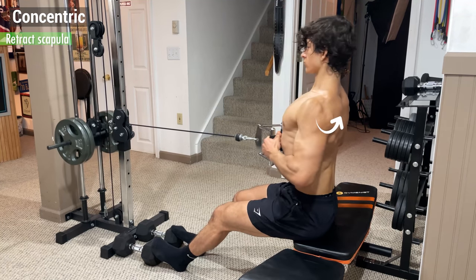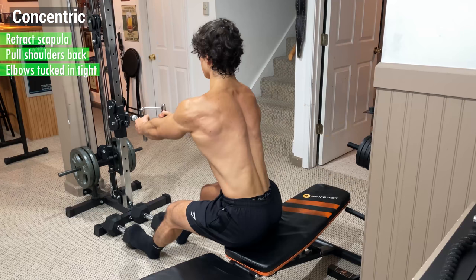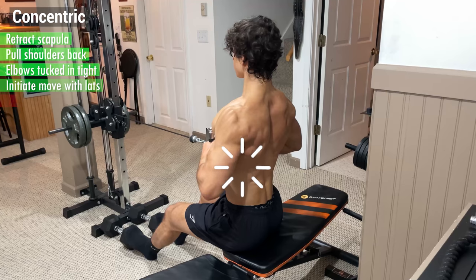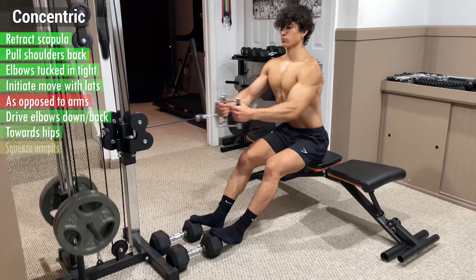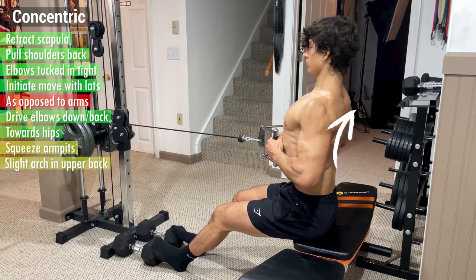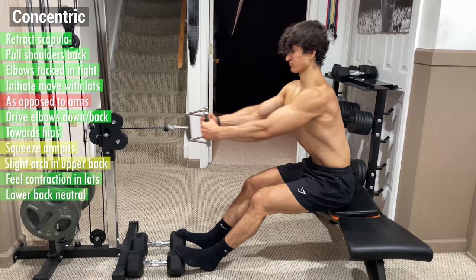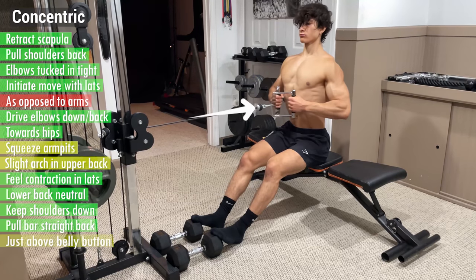From here, begin the concentric by retracting your scapula and pulling your shoulder blades back while keeping your elbows tucked in tight by your side. Really focus on initiating the move with your lats as opposed to your arms by driving your elbows down and back towards your hips like you're squeezing something in between your armpits. A slight arch in your upper back at the top is totally fine just as long as you feel the contraction in your lats and your lower back remains neutral. Make sure to keep your shoulders down away from your ears and pull the bar straight back just above your belly button.